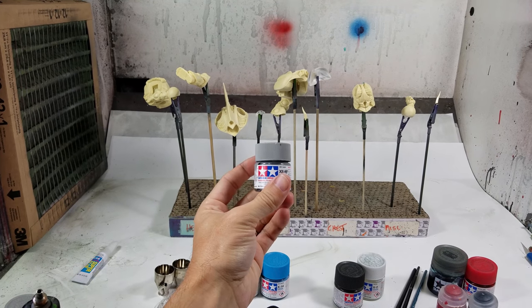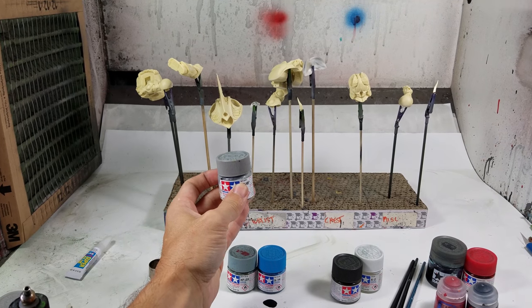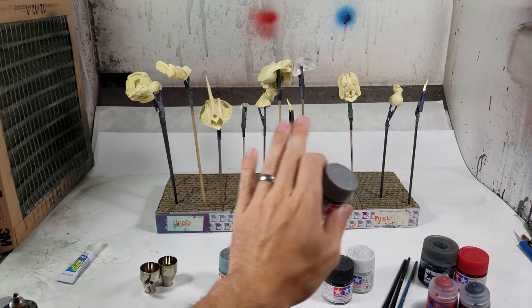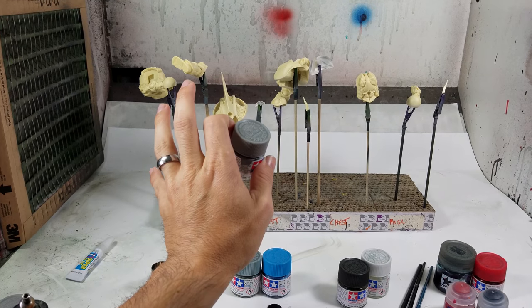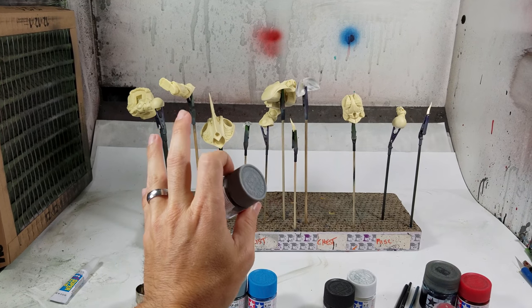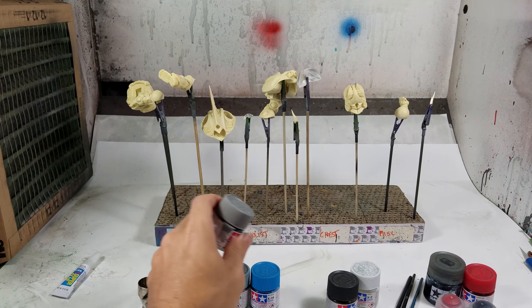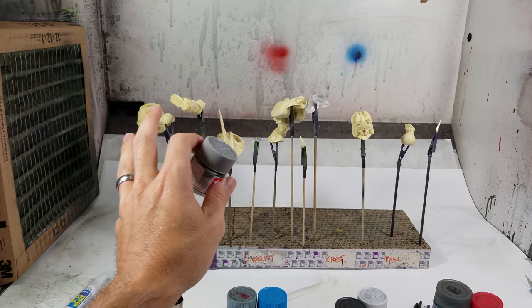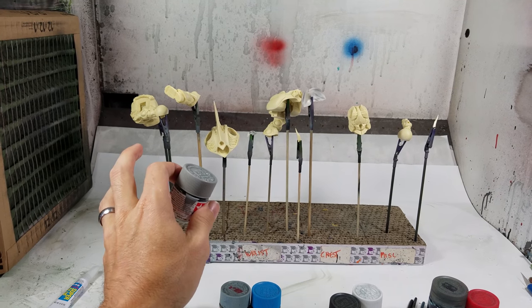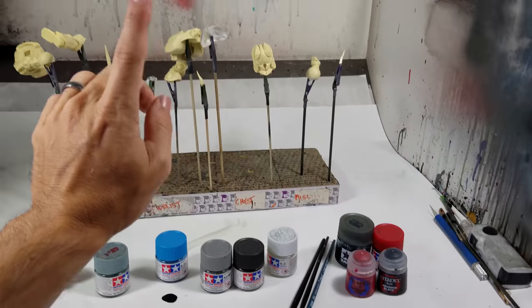So what I'm going to do now is prime everything in this sky gray. One thing to keep in mind depending on the finish you're going for: if you want a really light finish on the model kit you're working on, use a very light primer. You don't want to start dark and then have to keep adding layer after layer of light paint in order to get the color you want. Start light and light, start dark and dark. Let's get to priming.